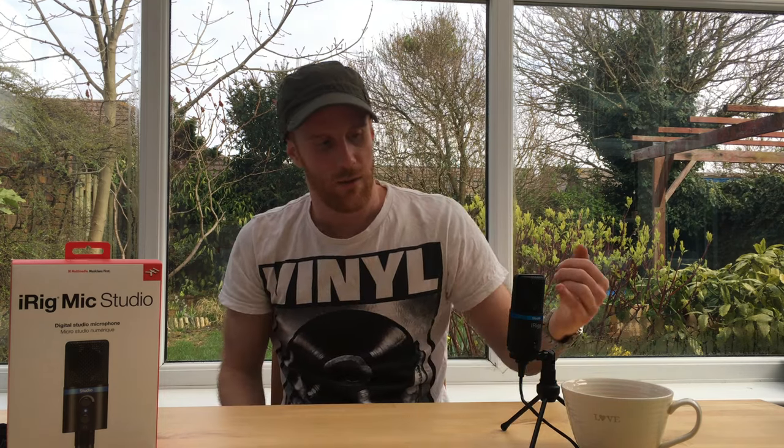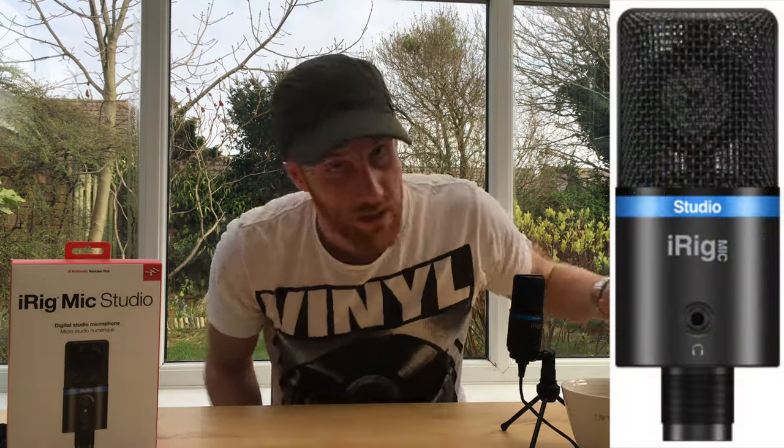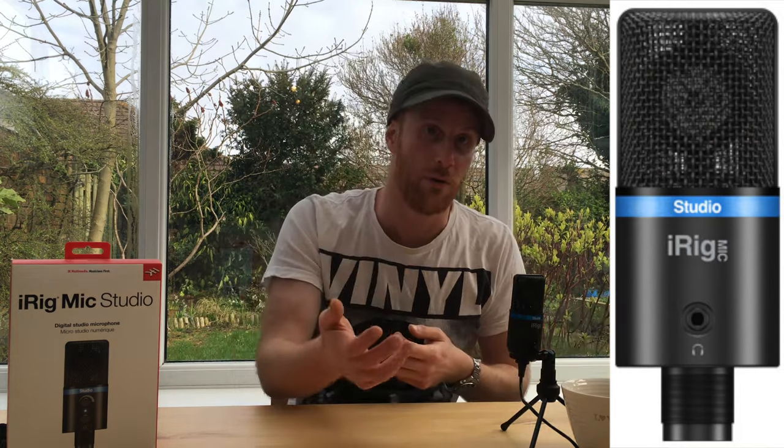Lastly, it allows you to plug a set of headphones into the back here so you can monitor directly what's coming into the mic. You could also do that through the iPhone — it depends what works for you. But if you're just setting it up to record, you can use some earpods quickly, make sure you're getting what you want, then pop them out and let the recording happen. It's a perfect little mobile, versatile mic — just a great bit of kit all around.